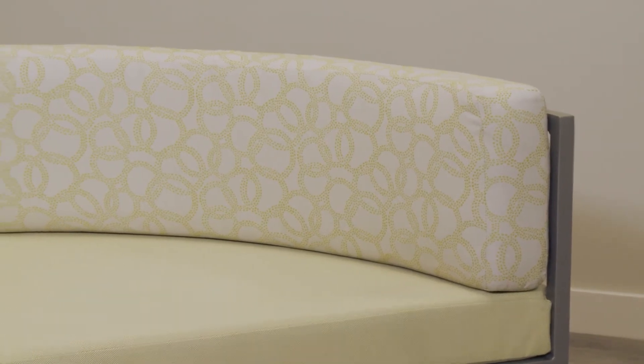Once the snaps are secured, your modular Cabana Club seats are ready to be enjoyed.